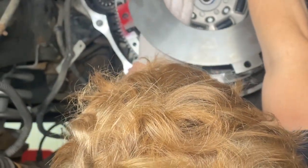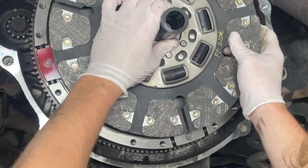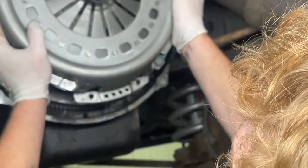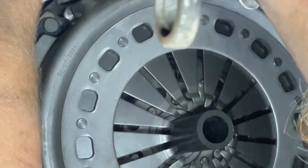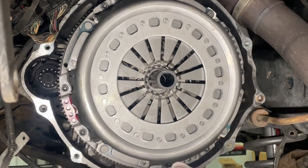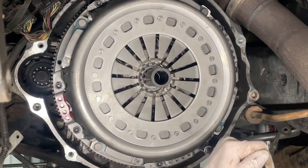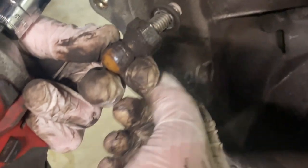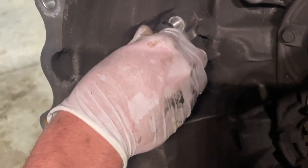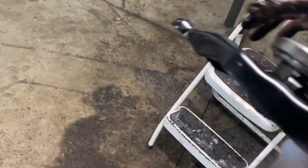We're going to install the last disc with the clutch alignment tool, verify that it goes all the way into the pilot bearing on the flywheel, and install the pressure plate. Line it up with the red paint, install the rest of the bolts, and these are going to torque evenly to 45 foot-pounds. Shop vac all of the debris out of the bell housing, remove the pivot ball, take the washer out and reinstall it in the transmission, then install the clutch fork — it has a little retainer that will hold it in place.